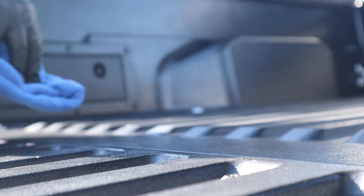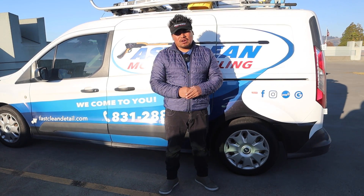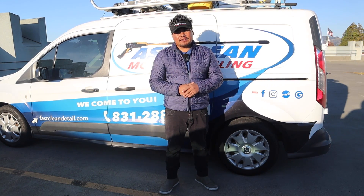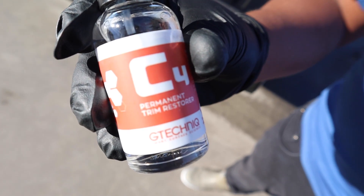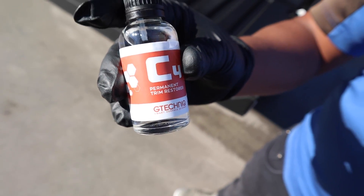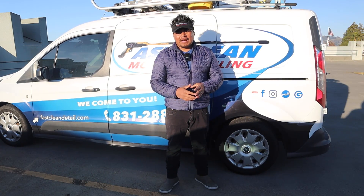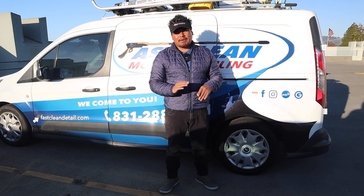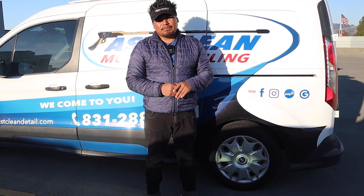The main focus of this job was the coating on the plastic trim. We applied the Gtechniq C4 trim coating to restore the trim because his car had a lot of faded trim. You apply it with a foam pad by hand, side to side, making sure you don't leave any dull spots — that's pretty much it.